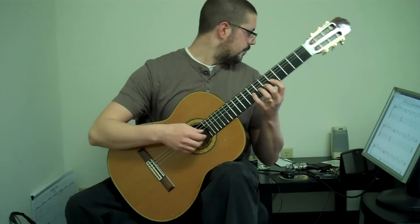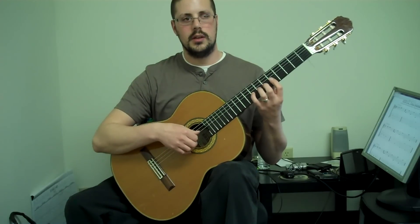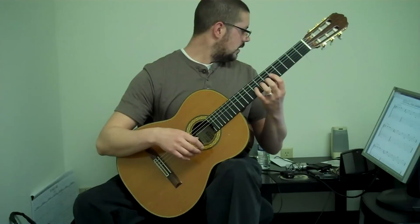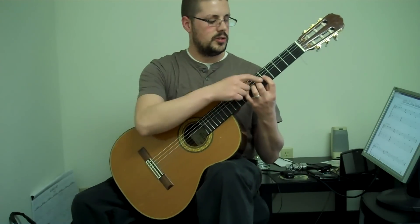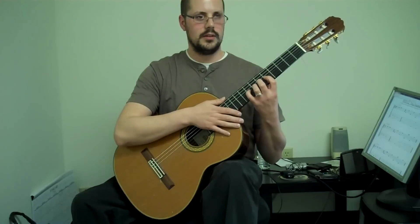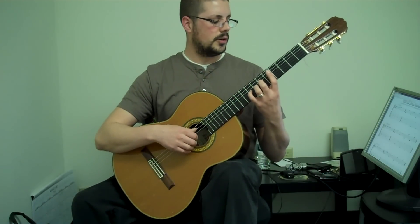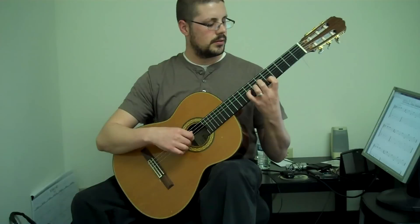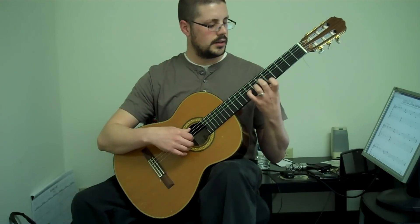Once you have that down, if you go to the blog at richardsguitarstudio.com, you'll find the sheet music for that. It says to plant the fingers, and the first plant is only fingers 2, 3, and 4. So as you get all these down, lift the first finger up and then you're going to play this order of strings: the A string, the B string. Slowly repeat that.